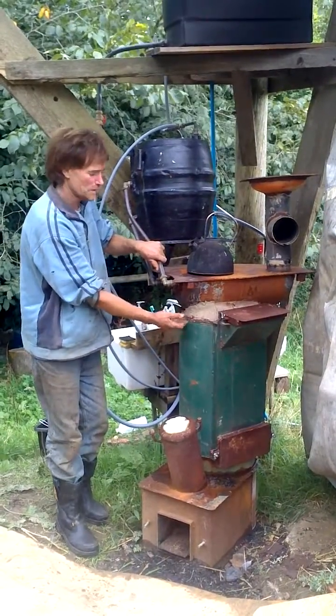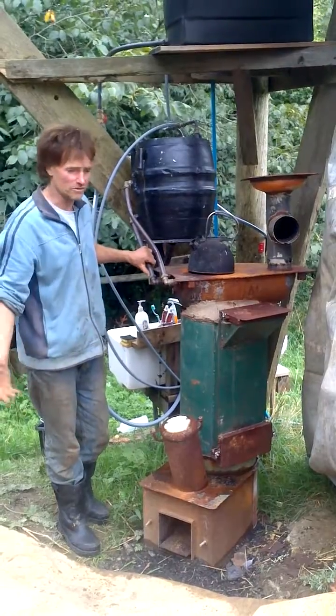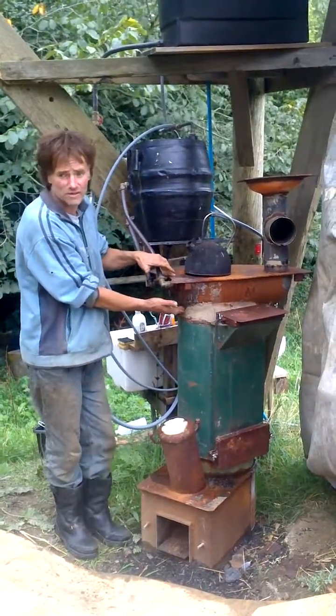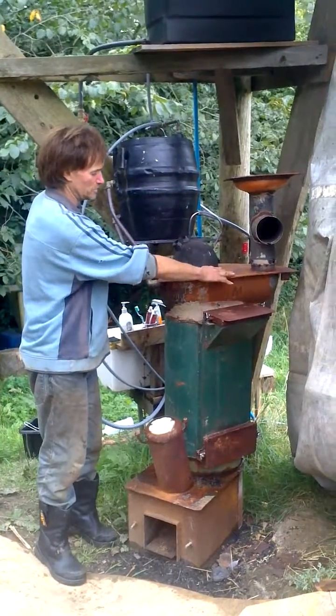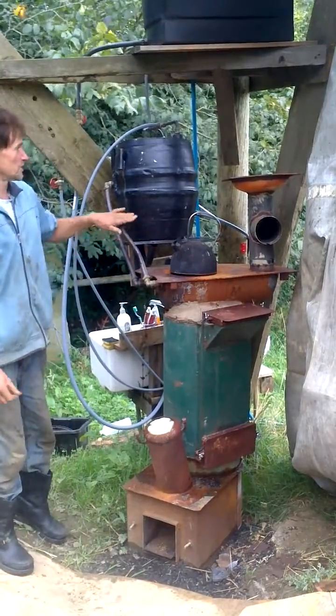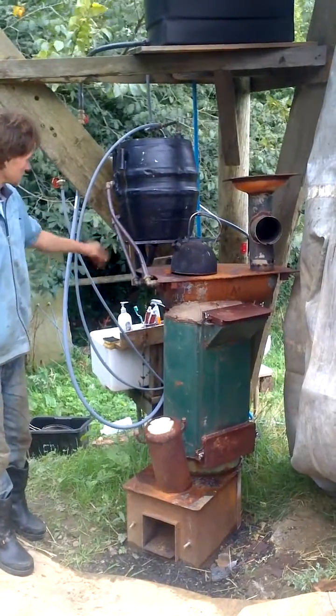It's very smokeless when it's working. I've not actually tested it yet because I don't have the equipment. This is simply a heat exchanger — you can cook on this hot plate and there's a water tank in there. This is just rigged up as a demonstration, connected to that sink.